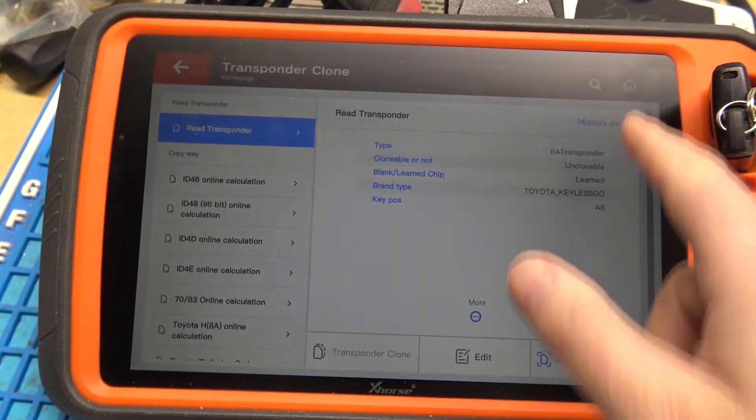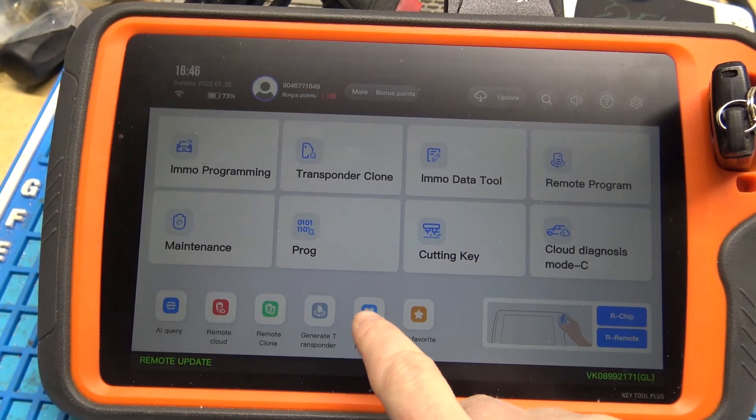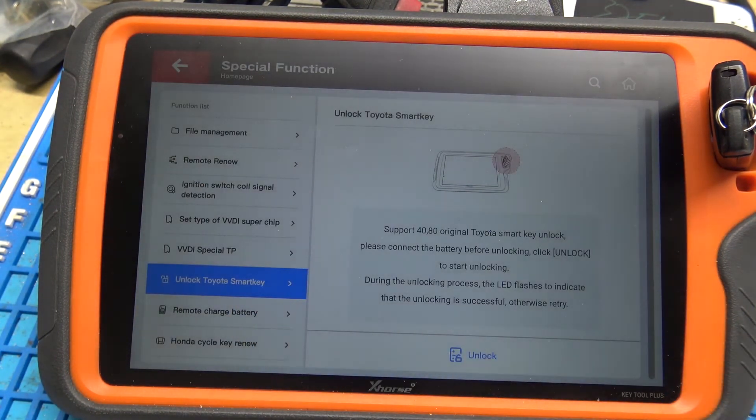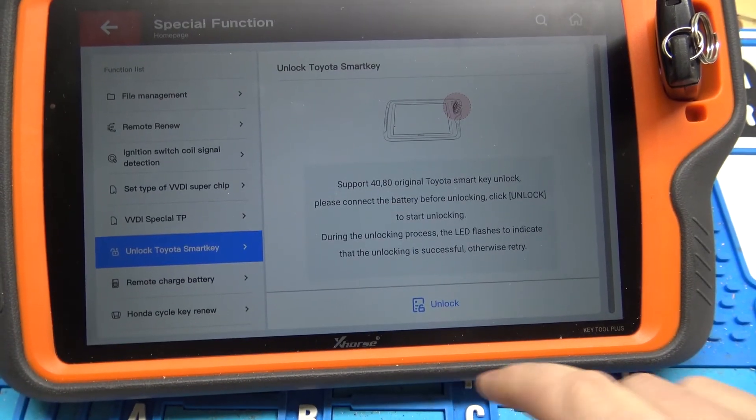So now what we're going to do is go to special function, then go down to unlock Toyota SmartKey, and simply click unlock.